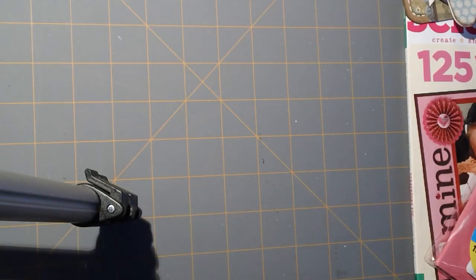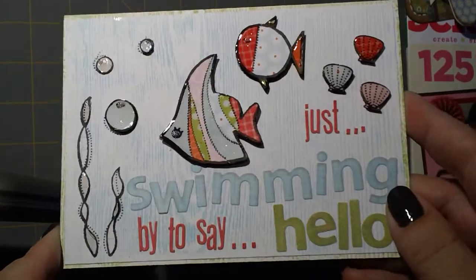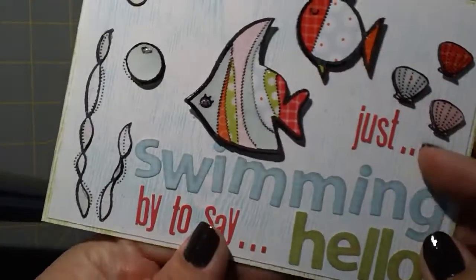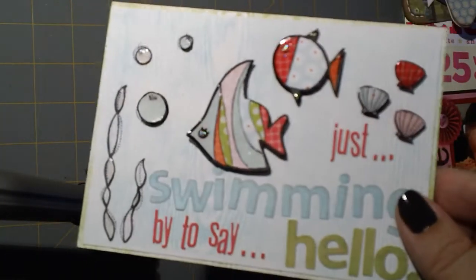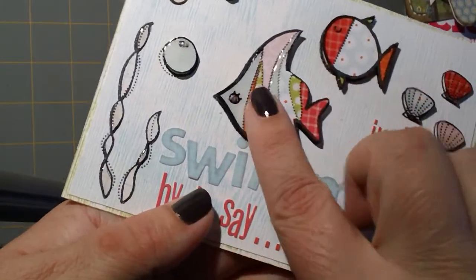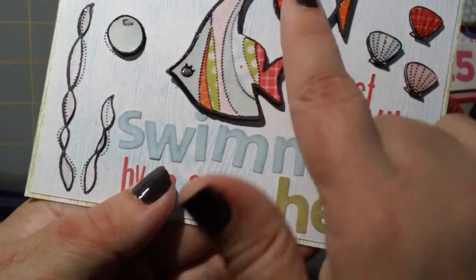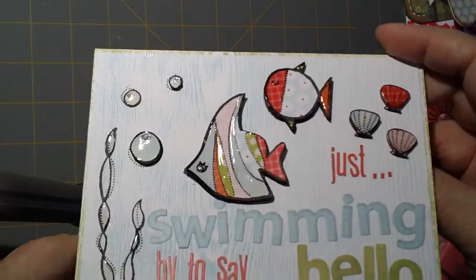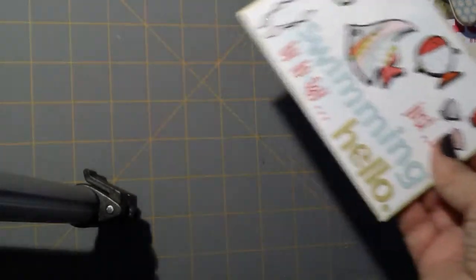Now let me show you a couple of things I received. Kate showed this in one of her videos — this is a card she made, and you guys, this card is gorgeous. You can see all the glossy accents on there — it's wood grain, dimensional, and just awesome. I'm very thrilled to have one of Kate's creations. She uses a really cool method where she stamps the image flat and then puts the colored image over the top, and she paper pieced all of this. It probably took a really long time.